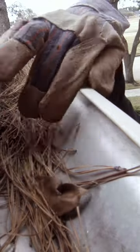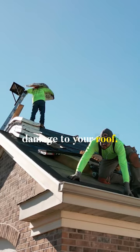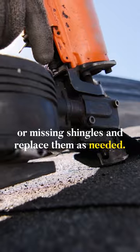First, clean out your gutters and downspouts. Clogged gutters can cause water damage to your roof. Second, have your roof inspected for any loose or missing shingles and replace them as needed.